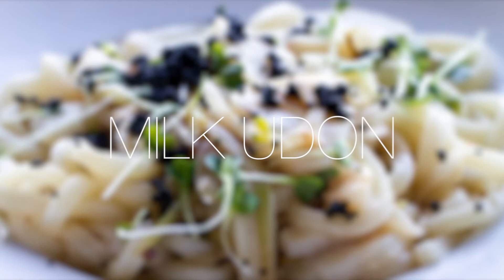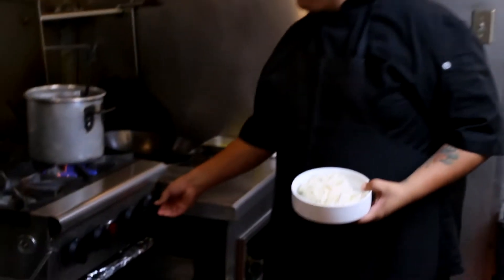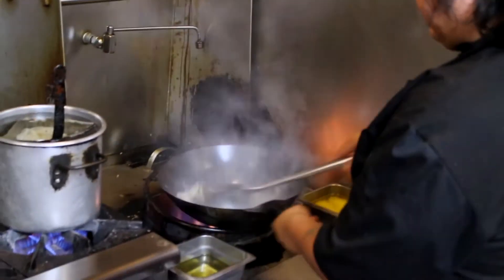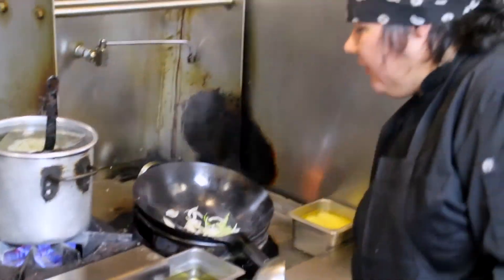The milk udon uses udon noodles that we drop in our little hopper. Then we go on the wok and do an onion mix — just white onion and green onion that we cut. It goes in the wok with a little bit of oil, because for me it just tastes better from the wok.